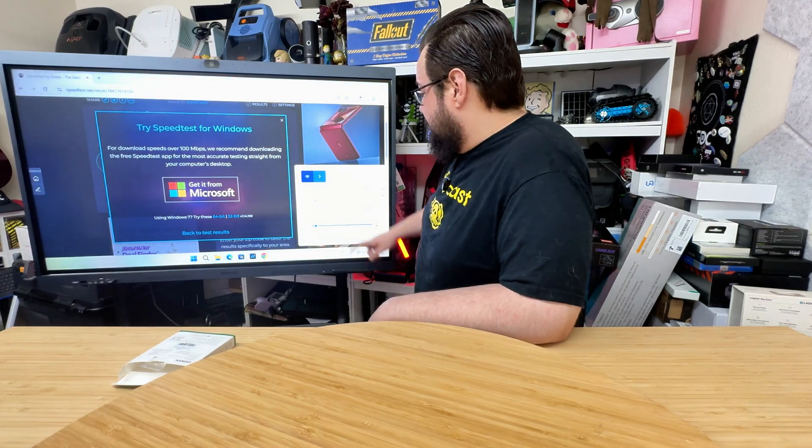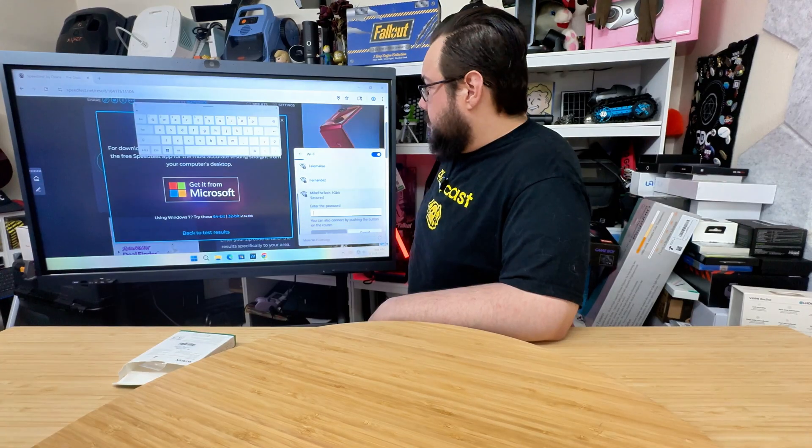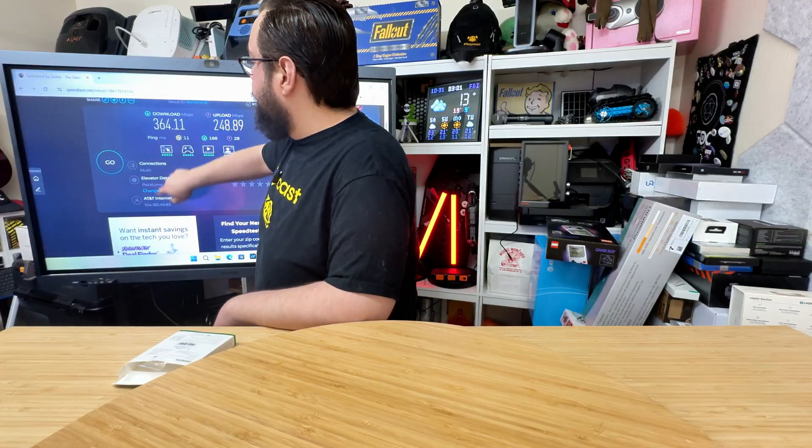I'm a mess, guys. We're going to go over here and see if we can find our network. I've got to enter a password — don't look at my password. And we're connected. So we're going to reload the page over here.